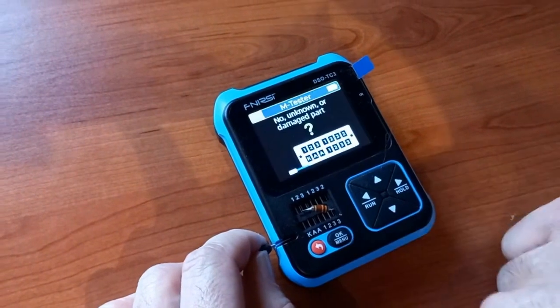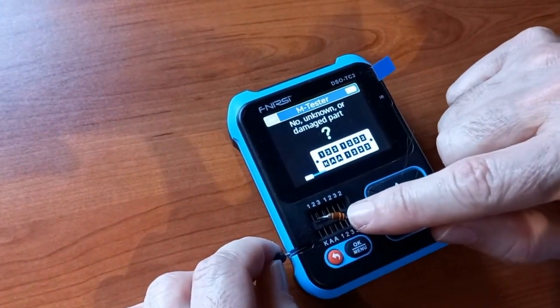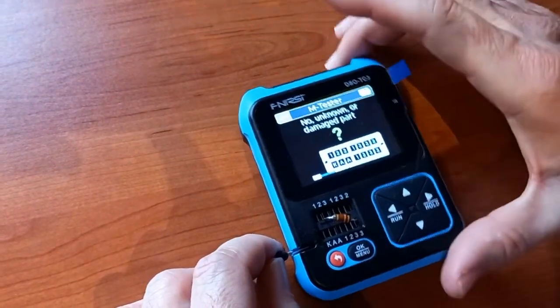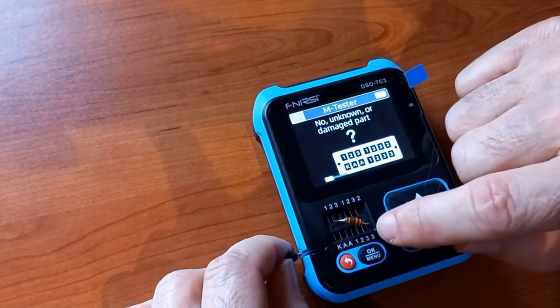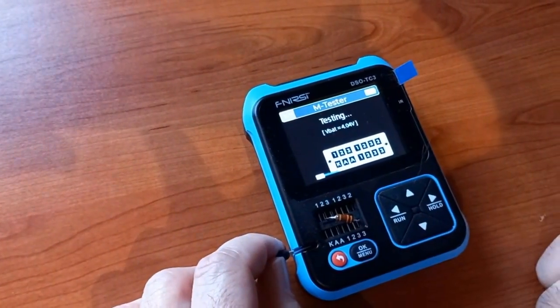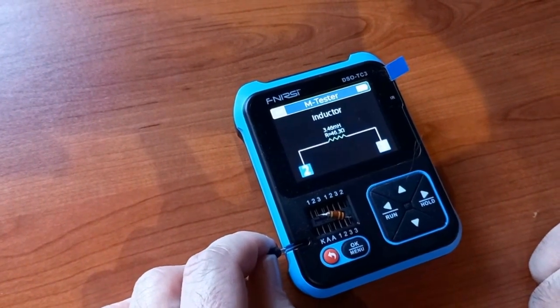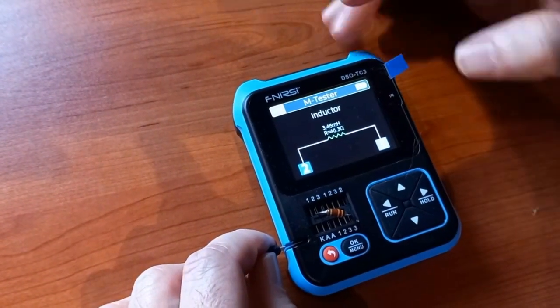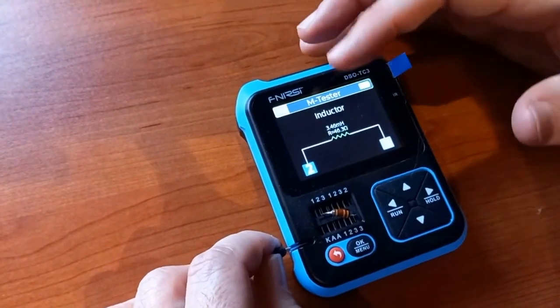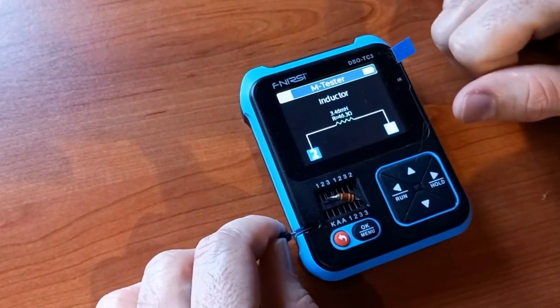Now I've got a 3300 microhenry inductor. Just for a change, I connected one pin to pin two and the other to pin three at the bottom. And yes, it reads 3.4 millihenry, which is close enough — that's within tolerance.